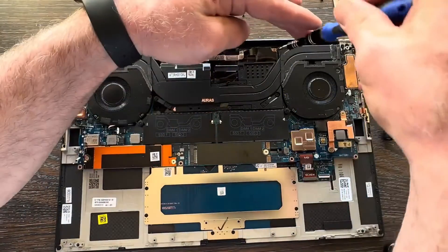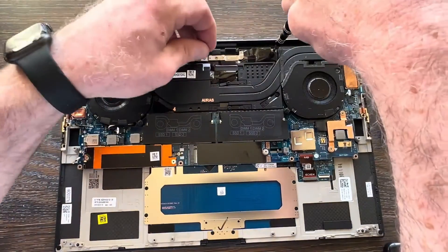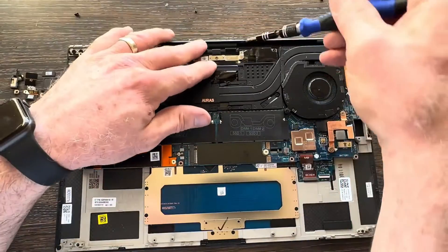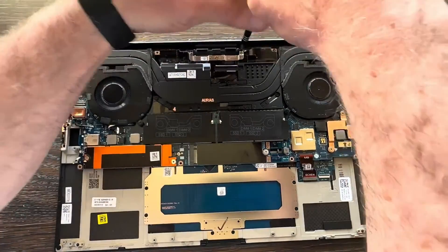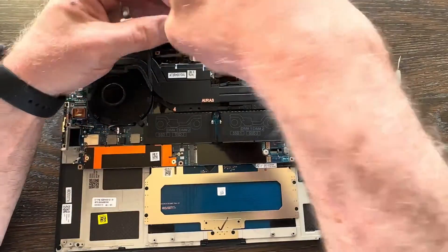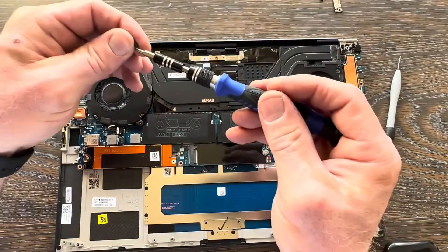Get the anchor screws across the top. Remember these are different sizes: the one on the far left and one on the far right are a little bigger, while the two in the middle towards the display connector bracket are smaller. Notice we didn't remove the screws off that silver bracket — that's the bracket that holds your display connectors in place and there's no need to disconnect it when swapping the palm rest.